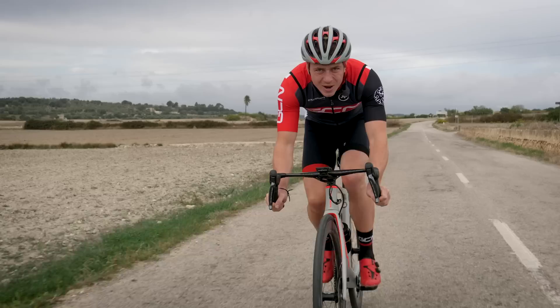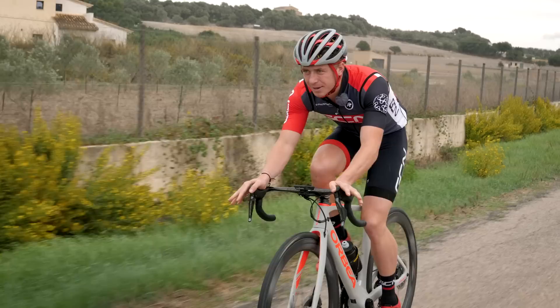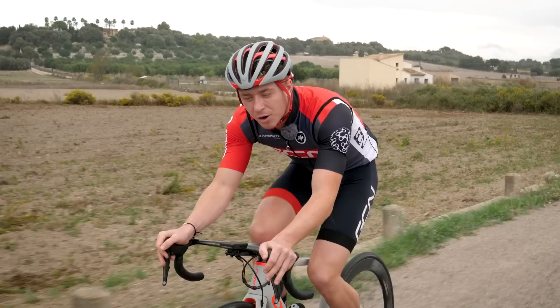So what's the biggest thing we can do to get some free speed? Aerodynamic drag is by far the biggest barrier when it comes to finding speed — it makes up around 90% of the resistance that we feel.